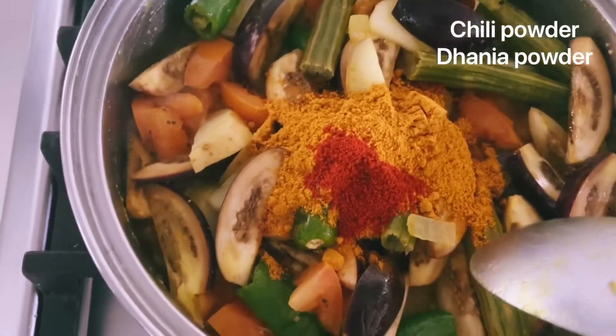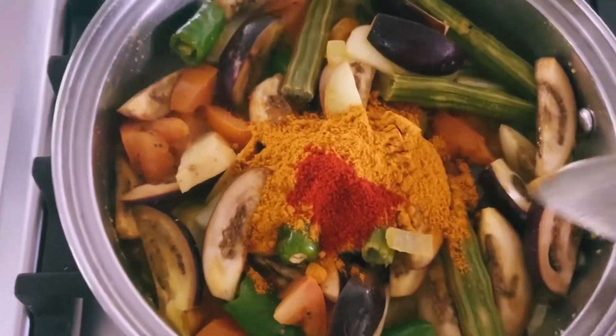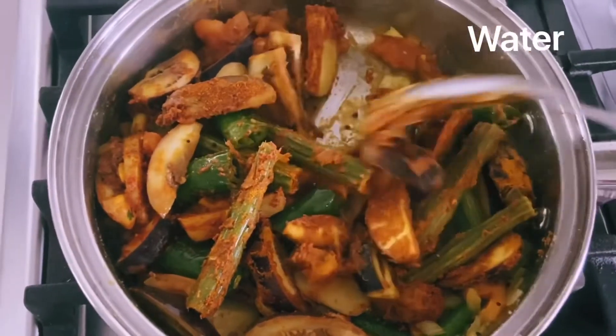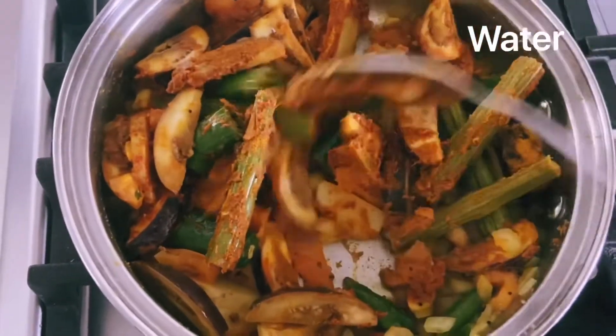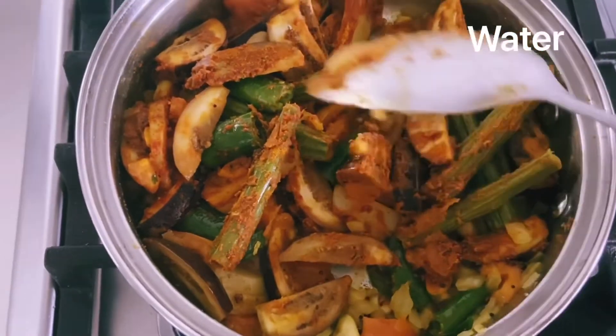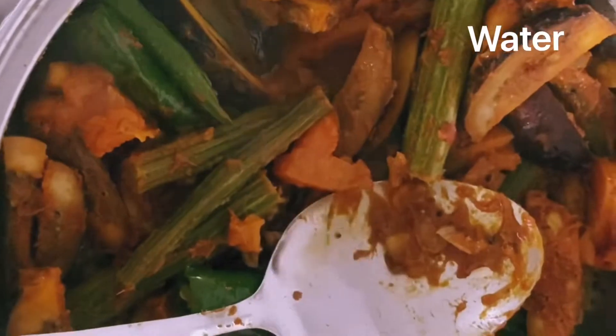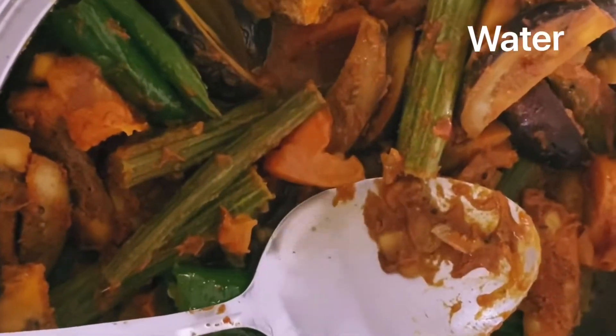I will add chili powder. You can add these two ingredients.